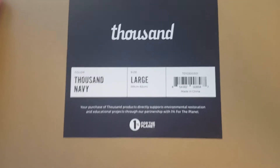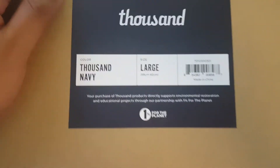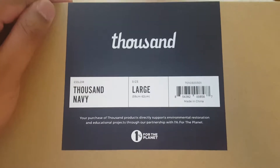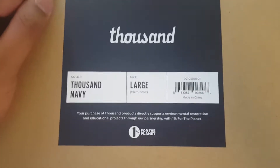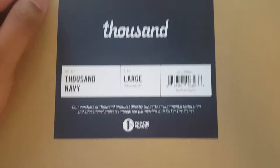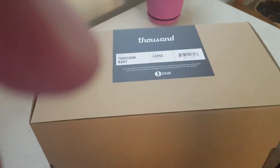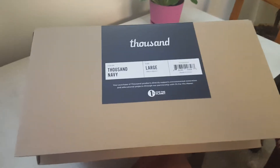It says: 'Your purchase of a Thousand product directly supports environment restoration and education projects through your partnership with 1% for the Planet.' So I'm doing good!